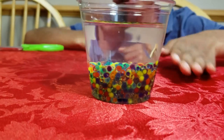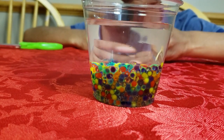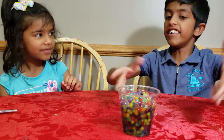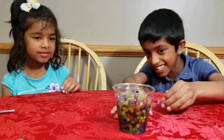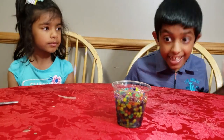Once we put the pebbles in, they were at the bottom of the glass. Now, since they're growing, all the pebbles are like at half of the glass. Wow, look at that! It's almost full — this is unbelievable. There's only less than a quarter of water at the top. After four minutes, this is what happened. Look at them — this is unbelievable.